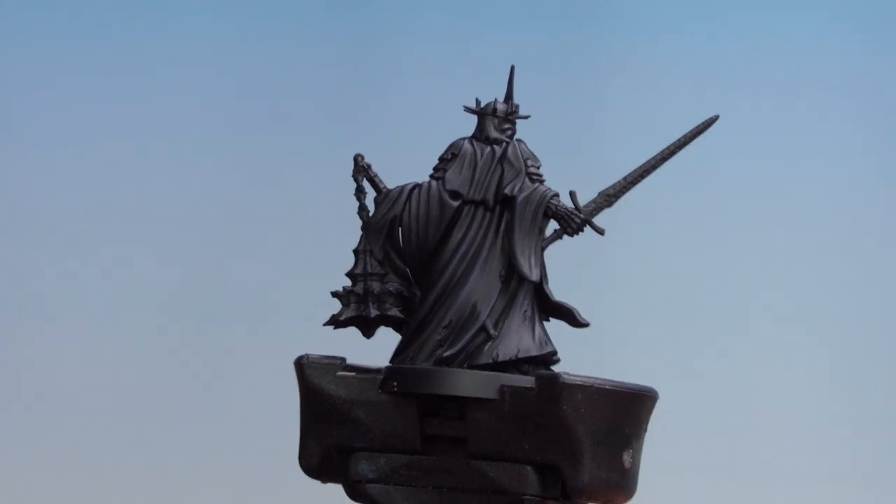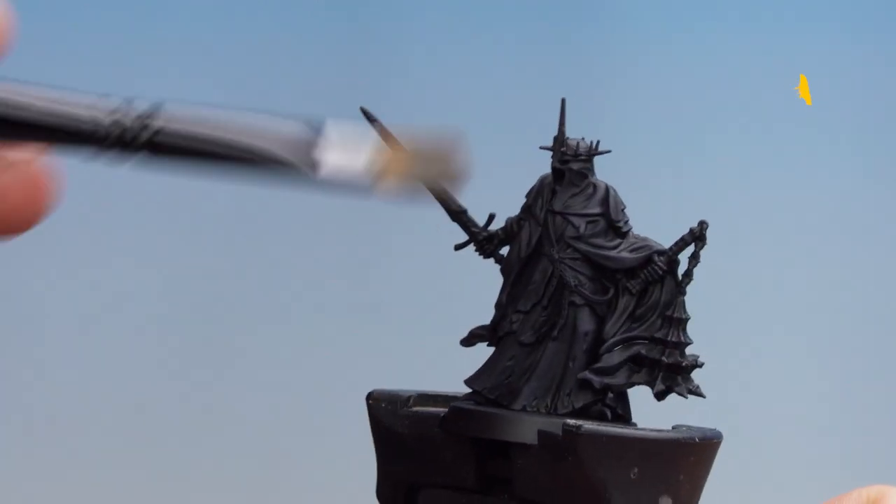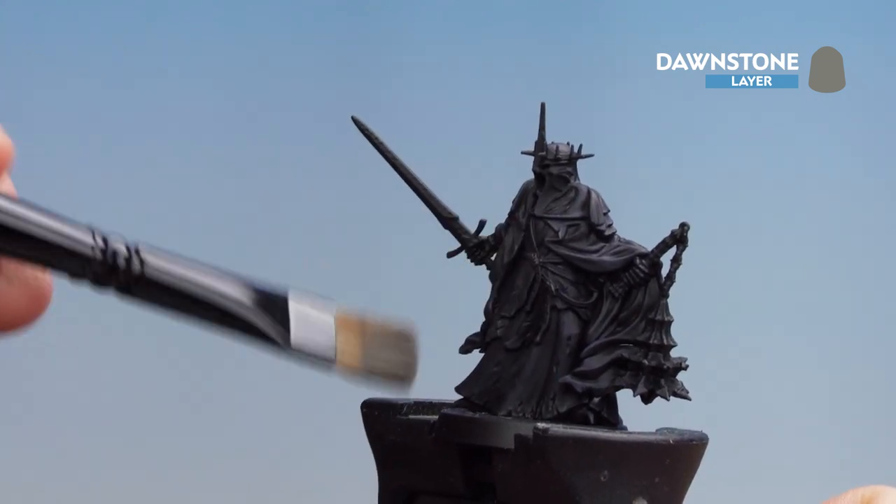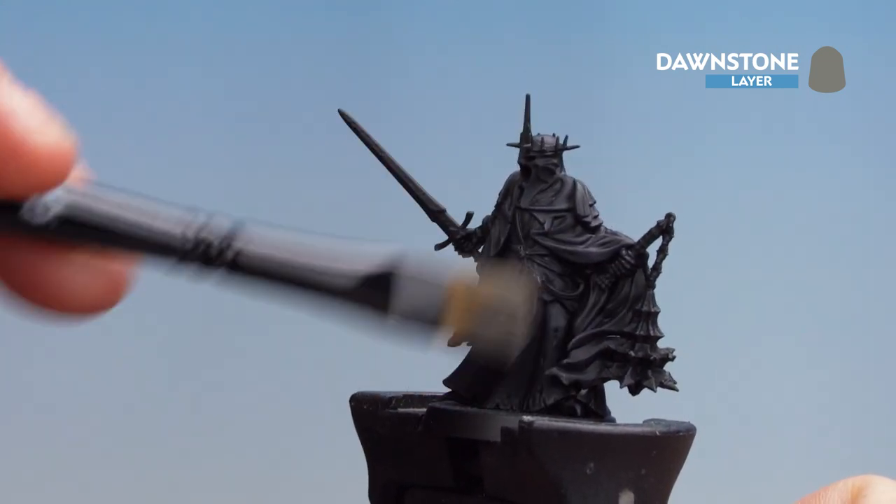With that first dry brush done, what we're now going to do is get Dawnstone and do a second dry brush, just a little bit lighter, to pick out some of those raised areas of the cloth. Just take your time and build those layers up.